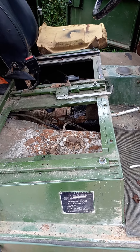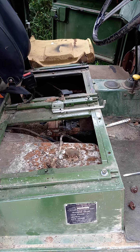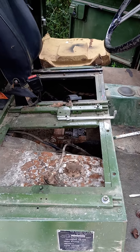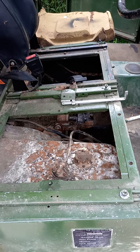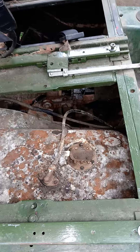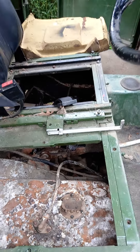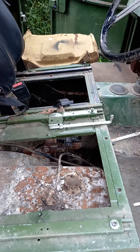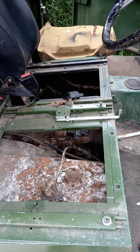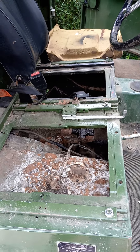Hi and good afternoon, welcome to another installment of 'A Landy Called Bess.' You can see that we're inside Bess and you can see the top of the petrol tank — that's the first time I've seen it. Looks nice and crusty! So we've made some progress — not massive amounts, but we're really getting to understand Bess.